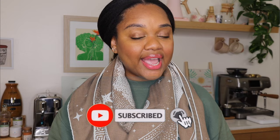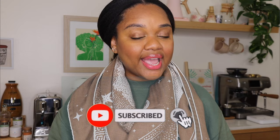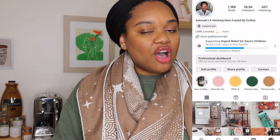But guys, before we get into the video, don't forget to like, comment, and subscribe to my channel if you haven't already. You guys can also find me over on Instagram where I make daily coffee recipe videos and talk about things like this too. So if that's something that interests you, you can find me right here.